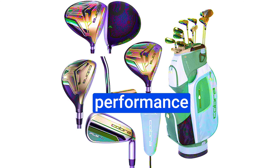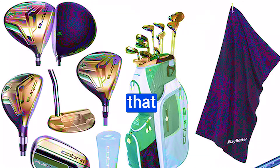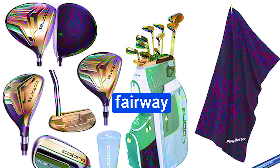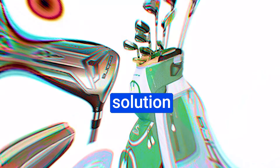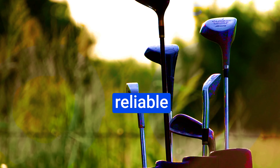On-course performance: the driver consistently delivers solid results, with that draw bias coming in handy. The fairway woods and hybrids are a great solution for those long iron struggles. Even the putter, though basic, is reliable when it comes to consistent results and distance control.